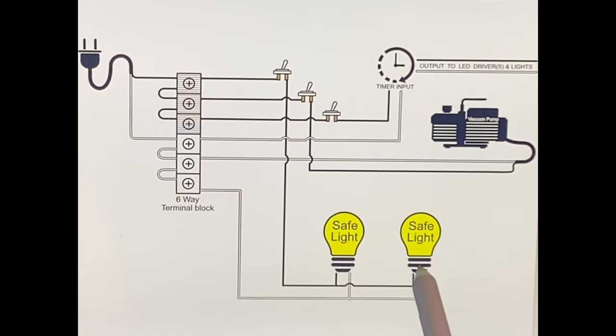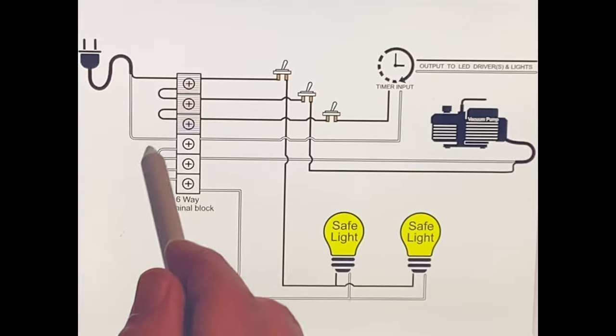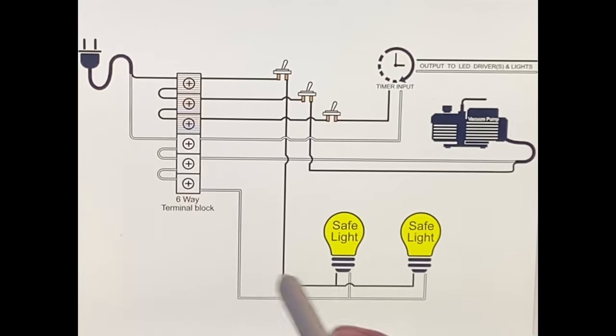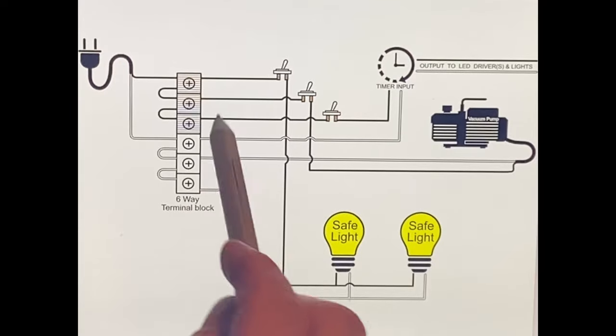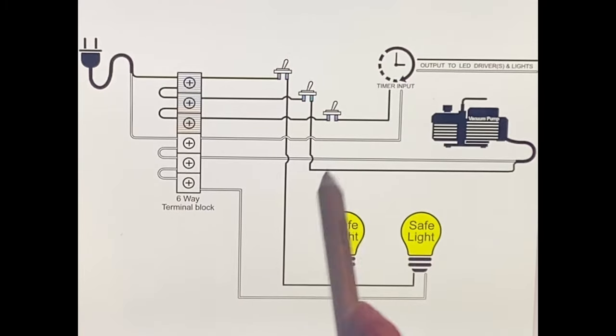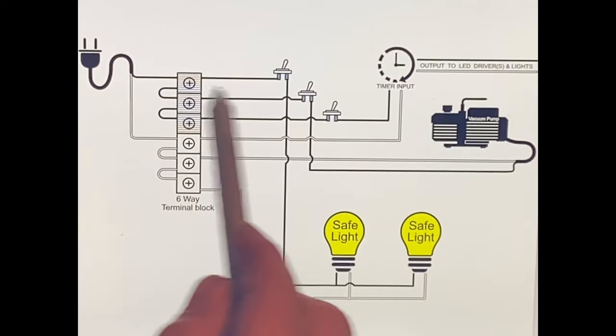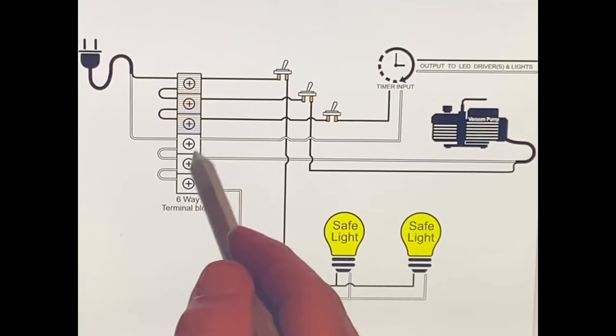Neutrals - the white wire - hook to the silver on your light, and those are gonna be tied together with a wire nut somewhere along your build. As long as you've got a neutral going to each light and back to the block, you're fine. I chose this point for all my neutrals to come together and go out. Your hots are not tied together - they're going to each individual piece of equipment. The first hot goes to the lights, the second goes to the vacuum pump, the third goes to the timer.